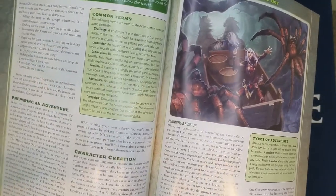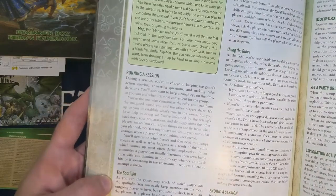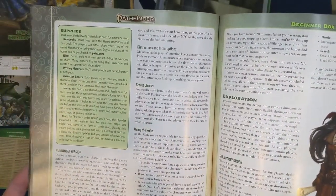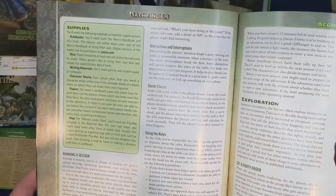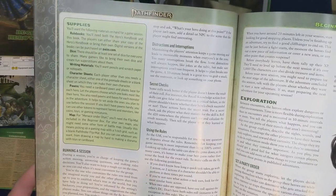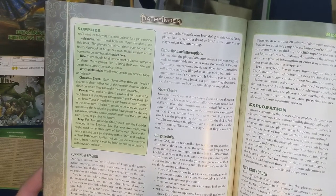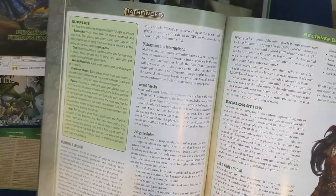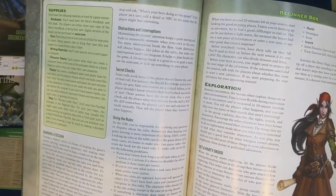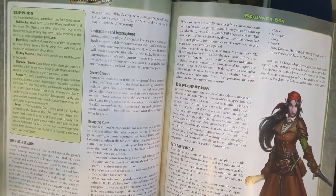Session planning: less than two hours usually isn't enough to get something done. Keep track of which player has the spotlight — it's easy to keep attention on the most outgoing hero, but you need to check in with all players. Secret checks: some rules work better if the player doesn't know the result — for instance, Recall Knowledge can give false information on a critical failure, so the player shouldn't know whether they succeeded. For a secret check, ask the player for their skill stat, then roll the d20 where players can't see.